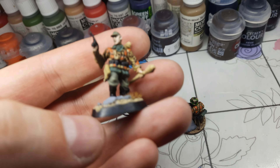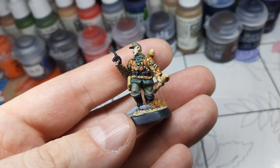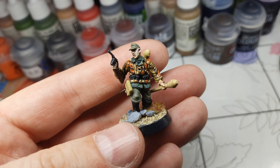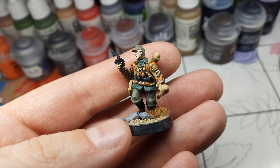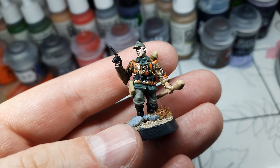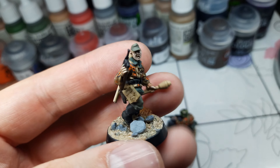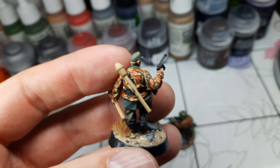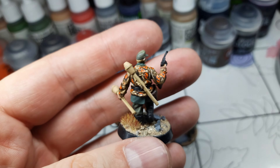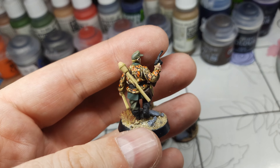And the grenade guy — a rifleman with his Russian hat. This guy is always cold; he survived Stalingrad. His nose is huge, and yeah, a lot of kit on him. Also a rifleman.